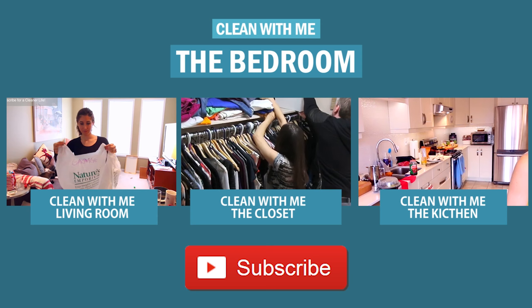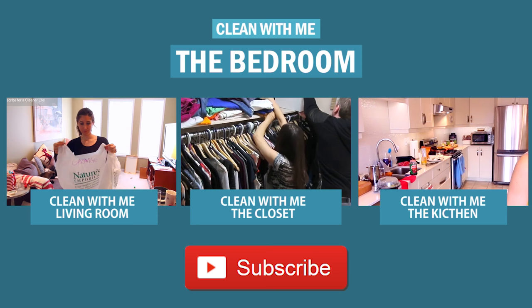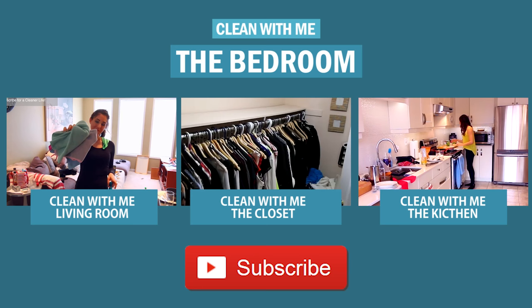If you want to see some other Clean With Me videos, you can check them out here, and please let us know in the comments down below what Clean With Me video you would like to see next. Thanks so much for watching, and we'll see you next time.